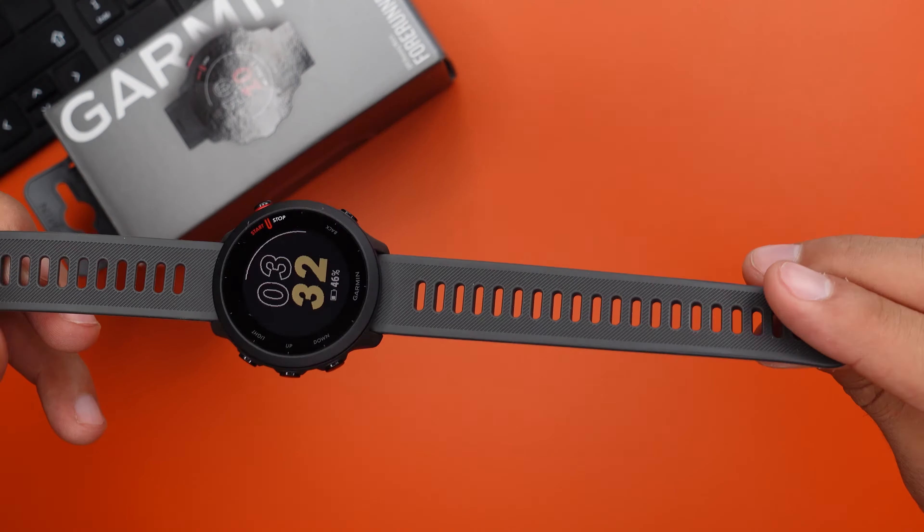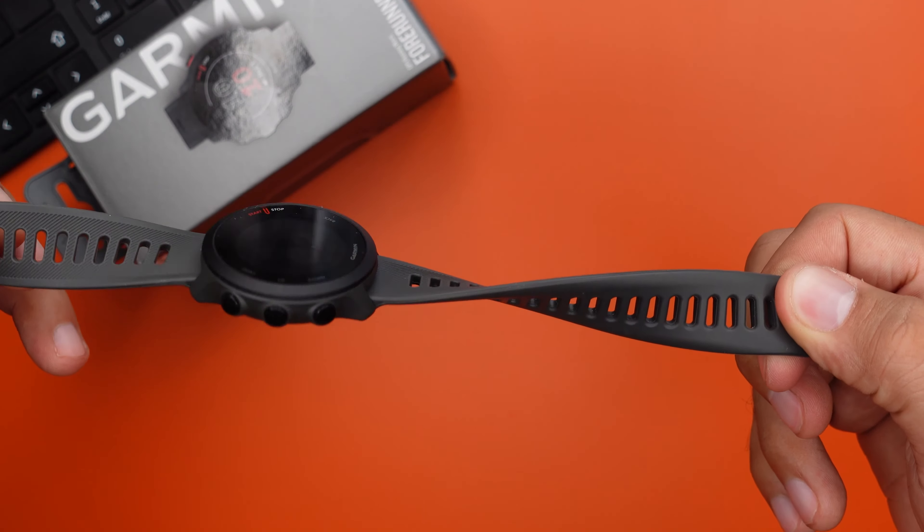You also have a 1.04 inch display with a resolution of 204 by 204 pixels, which is not a lot. But if you're looking for a smartwatch with a bunch of fancy features, you should get a real smartwatch. This watch is water resistant up to 5 ATM, only weighs 37 grams, and has a 20 millimeter soft silicone strap with a quick release feature.